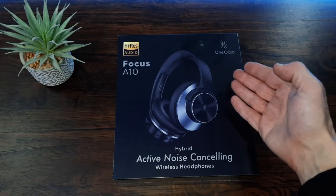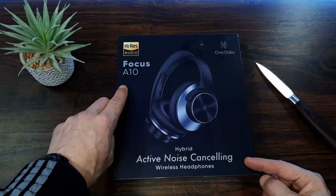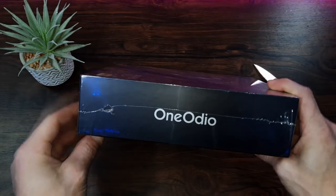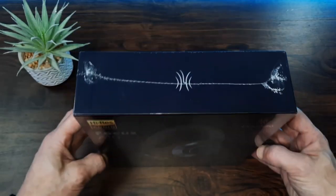So this is the OneOdio — they are active noise cancelling hybrid headphones, A10 model, and they have the Hi-Res Audio certification. The box is well presented and premium feeling. We've got a couple of logos and 'the power of music' written around the sides. Looks good, let's get my knife and get this plastic off.